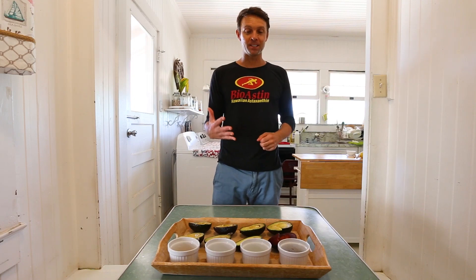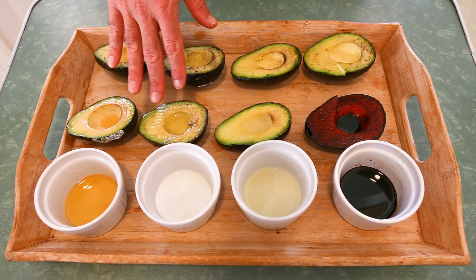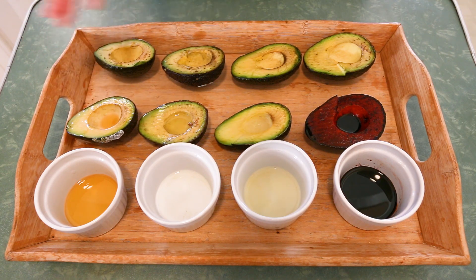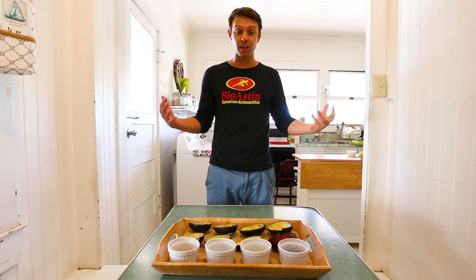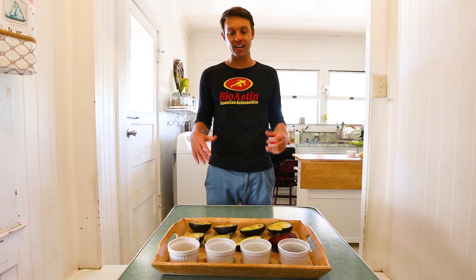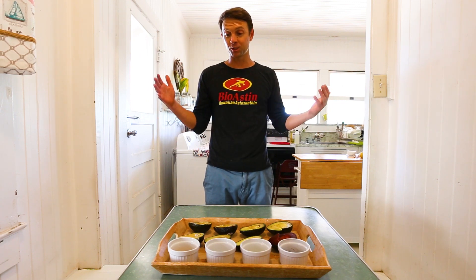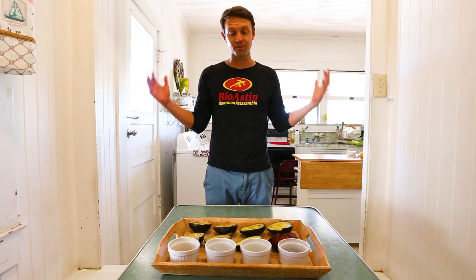Hey guys, here we are five hours into the process. Everything's looking good. We're getting some good browning. You can see some aging going on, especially on the side that doesn't have any antioxidants on it. Vitamin E right now is actually aging pretty quickly. We're seeing CoQ10 starting to age. Looks very good for both astaxanthin and lemon. But we feel like we want to extend the process all the way until tomorrow morning. We want to really see these guys get oxidized, see long-term exposure, see them really turn brown. So we'll check in first thing in the morning and see which antioxidant has survived the test of time.